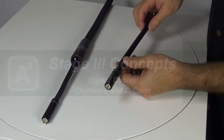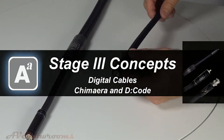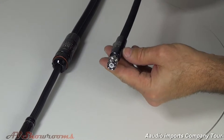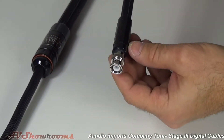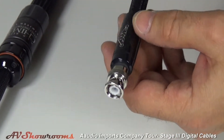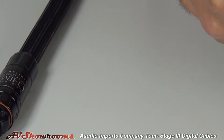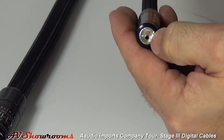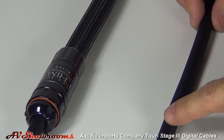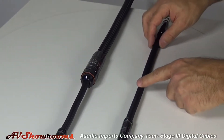Stage 3 makes two digital cables, the first model being the Decode. The Decode is available with RCA, BNC, or balanced versions, all using the proprietary Stage 3 housings — the carbon fiber epoxy resin housings. On the RCA and balanced, you get the pure silver contacts and the ceramic dielectric inside. This is an all-silver cable made for pretty much any application, and it is a true 75 ohm digital cable.